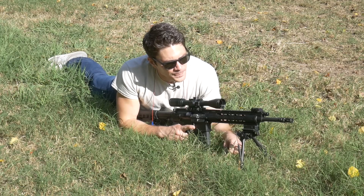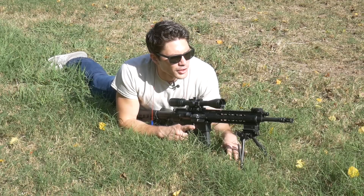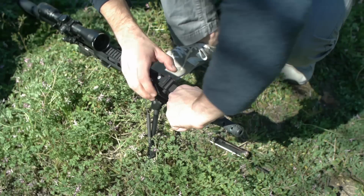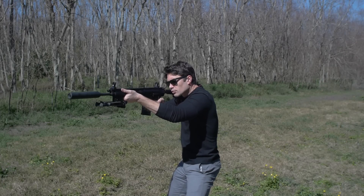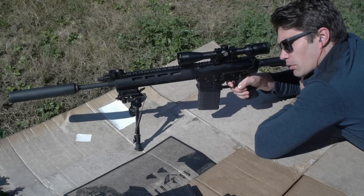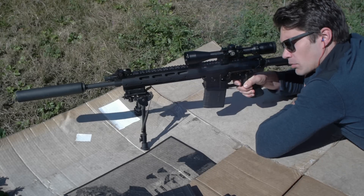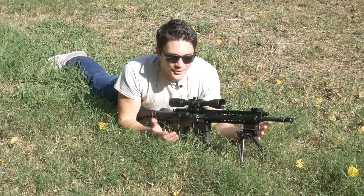It's got an adjustable piston system where you can gas it up or gas it down — whatever you need at the time. Whether you're shooting a suppressor or running an unlubricated dirty gun, you can adjust that. That's an essential feature in a piston-fired gun, because if you can't adjust the gas, what's the point? So let's fire this thing up.